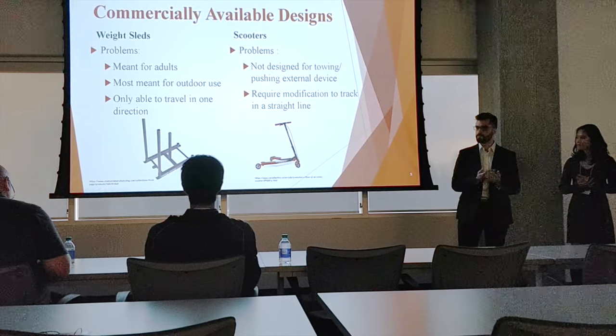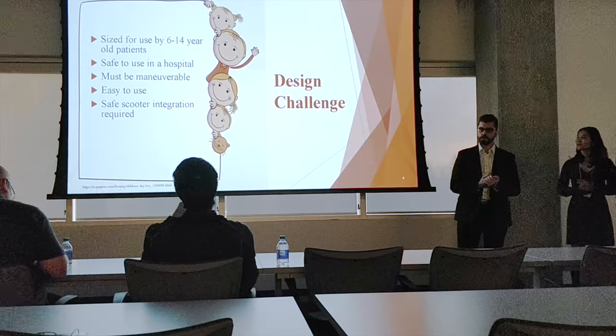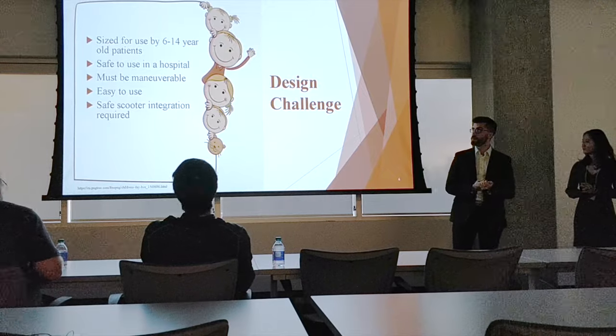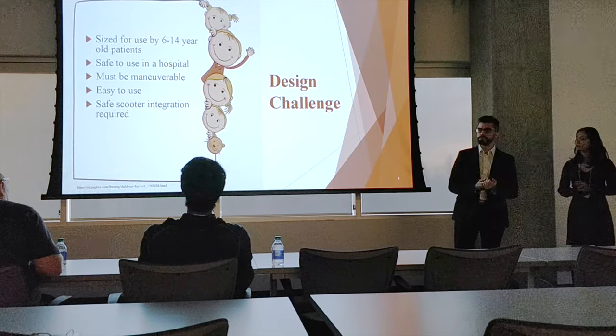The existing sled is too heavy for their patient population. For our design, we had to take an integrative approach useful for a 6 to 14 year old population of patients. It had to be safe to use in the hospital, easy to turn, and safe for all patients using it.